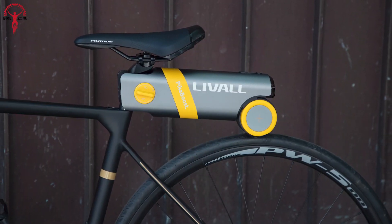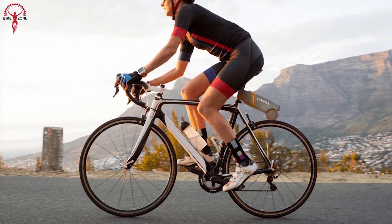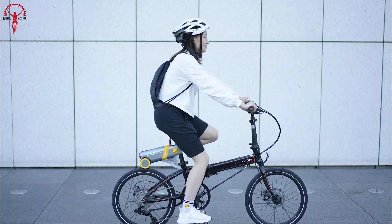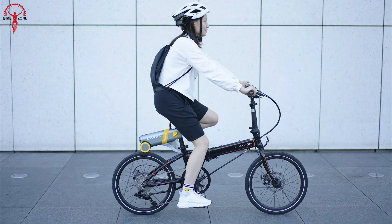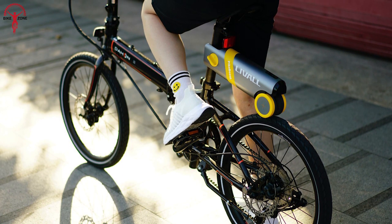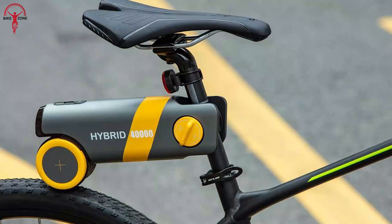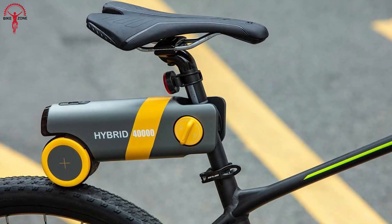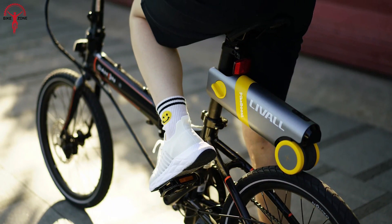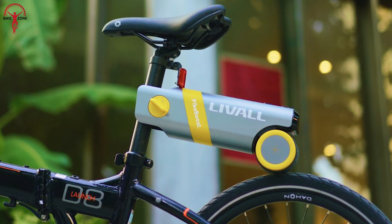Peekaboost is technologically advanced, packing cool features like a regenerative system that automatically triggers on downhills to conserve energy back for a longer ride. It also comes with intelligent features that enhance day-to-day rides, as it can intelligently auto-maintain an average speed based on riding habits and surfaces. Peekaboost is equally capable of climbing up hills with its extra assistance, boosting riders with confidence. With three distinctive driving modes — Cruise, Eco, and Exercise — riders can choose their purpose and let the Peekaboost take over for a fantastic ride.